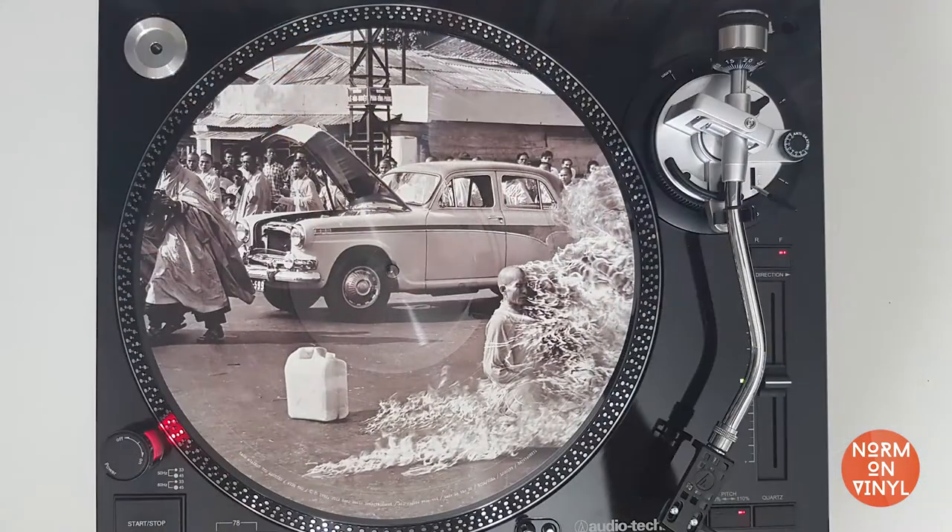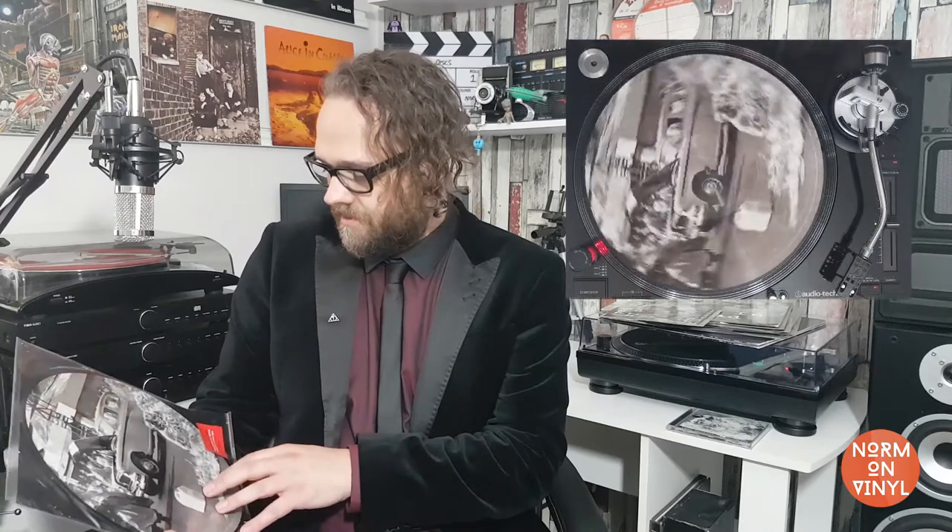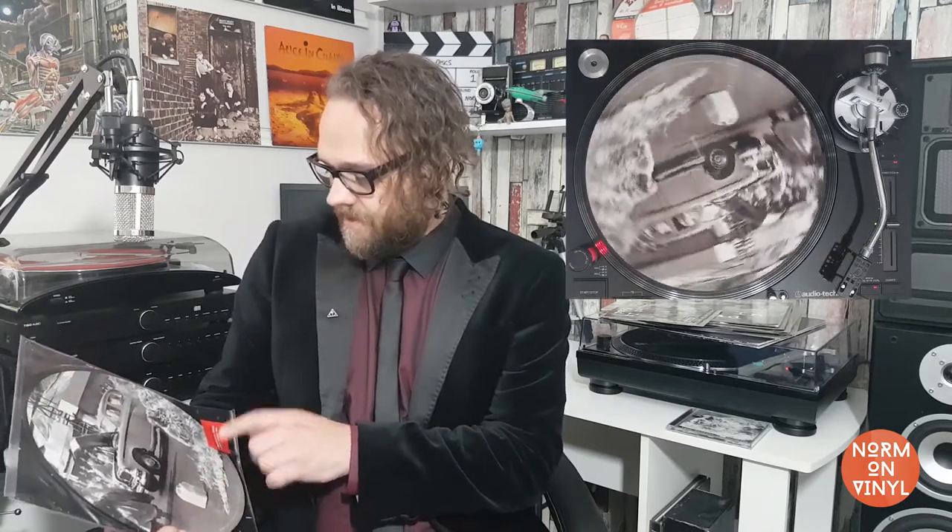Next one is Rage Against The Machine and their first self-titled album. This album uses a very striking photo — quite a classic photo that people have seen a lot. In case you don't know, it features a Buddhist monk that set himself on fire as a protest against his government. That goes with Rage Against The Machine's political stance — it's a very political band, which also comes out in their lyrics. The photo was taken by a guy called Malcolm Brown in 1963.